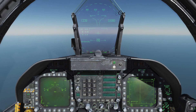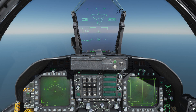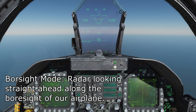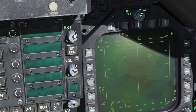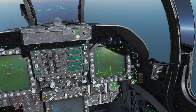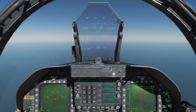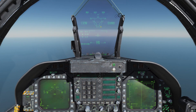To access the ACM radar modes, press forward on our sensor select switch. We now have a very small circle in the middle of our HUD — this is the boresight radar mode. The radar beam is slaved to our boresight, so it is straight ahead and not moving, and our antenna elevation is also slaved to the boresight. The radar beam is literally pointing at this circle. We maneuver our aircraft so that the enemy target is within this circle, and then the radar will automatically lock onto him.